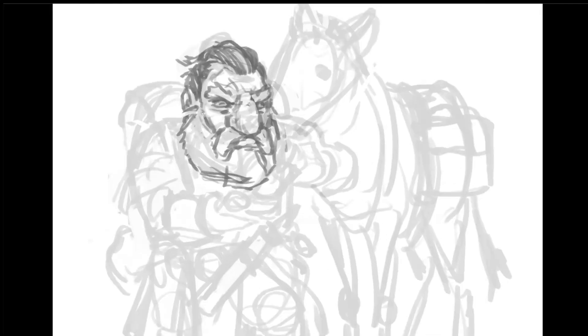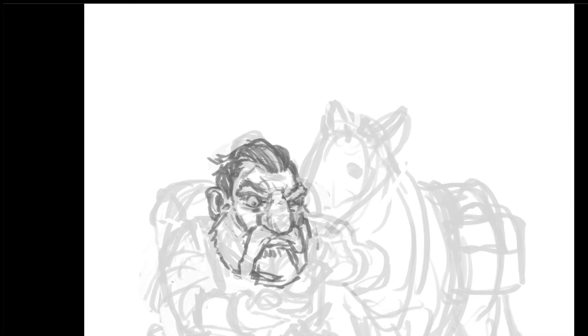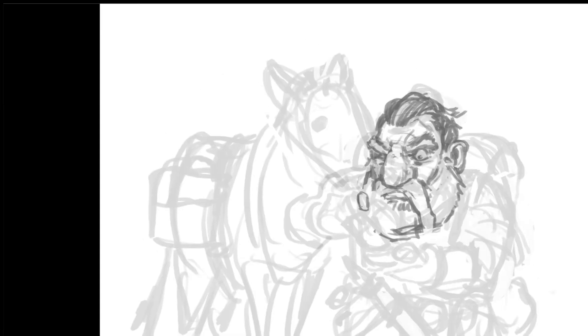After I scribble in the basic form, I go over top as I'm doing right now. I usually start with the head. Once you get the head in and you're happy with it, the rest of the drawing kind of comes together a little bit easier.